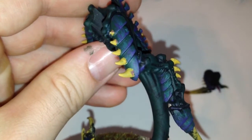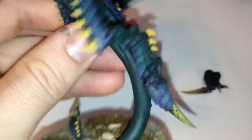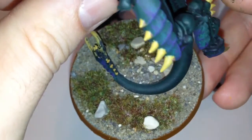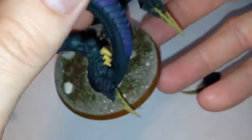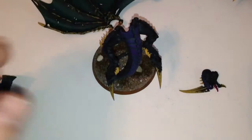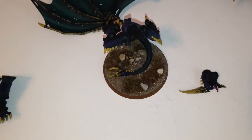Maybe I'll throw a little yellow there on that purple — missed that real quick. But there's my basing scheme, just some scrub-looking stuff with rocks. I think it looks really cool for the model and doesn't detract too much from it. Next I'll show you guys the flyrant all put together.